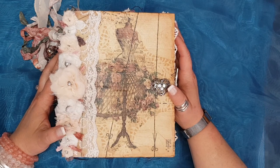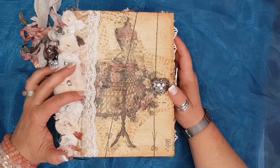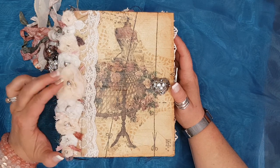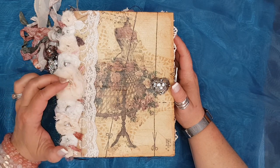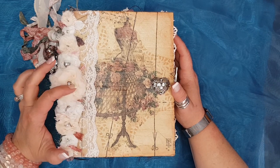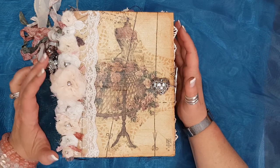Sherry designs the most beautiful kits — go and have a look. I've left a link to her Etsy store as well as her group in the description below. I've also left a link for Sheila's YouTube channel as well as her Facebook group which is called Boho Daydreams.